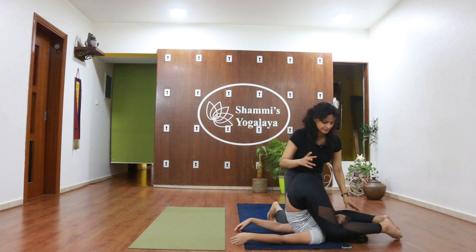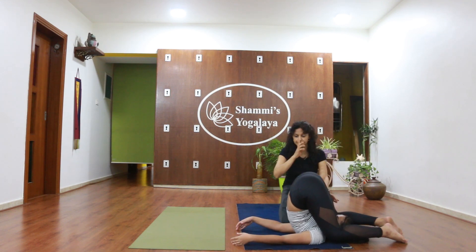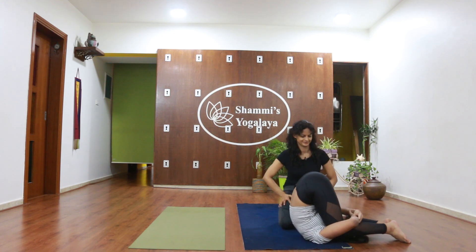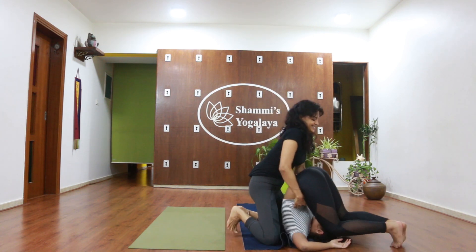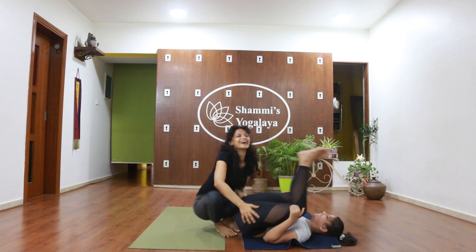Now let us do some Masti — some fun! Rania is bending her knees close to the ears and folding her hands on her thighs. I am going to roll her over — we are having fun this way. I think all kids love backbends.